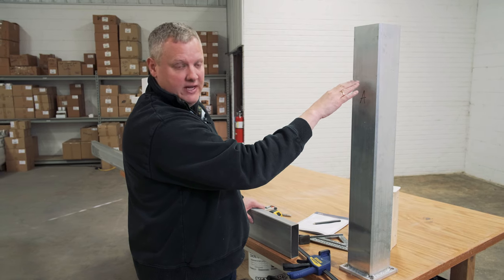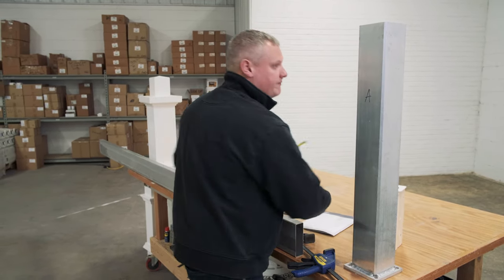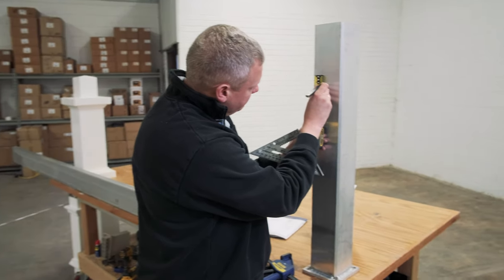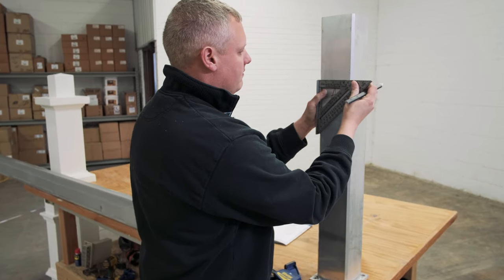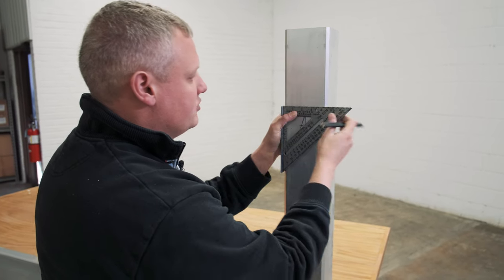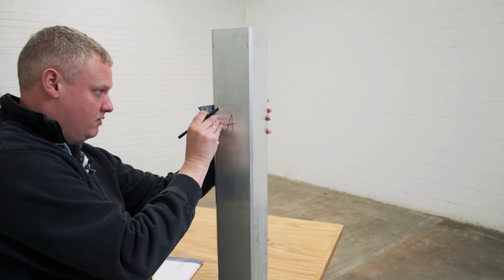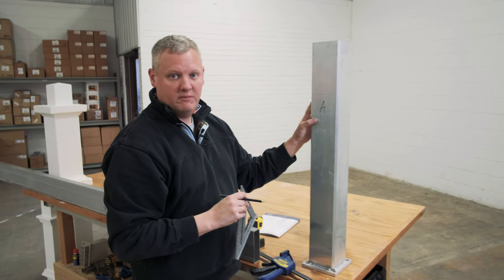That mark is the top of your beam. Next I take my tape measure and measure one inch down from that mark — that is my cut height. I'm going to trace that mark around all four sides of my pergola post mount.